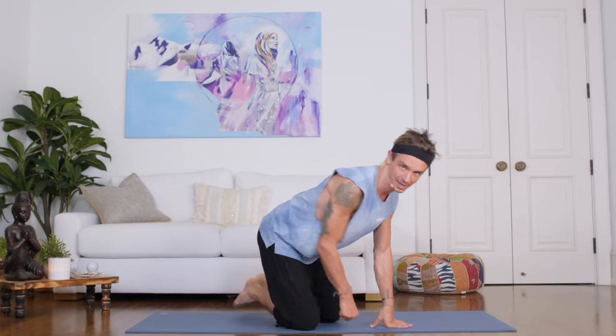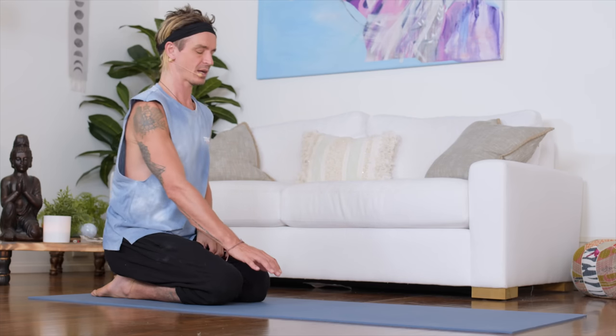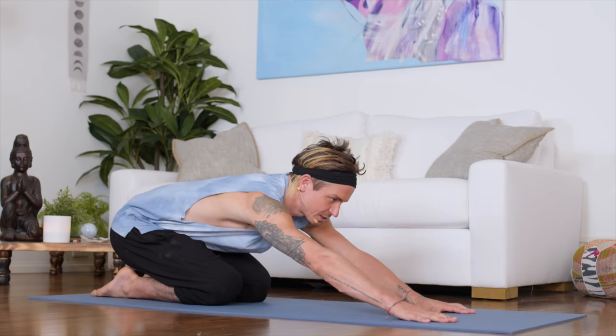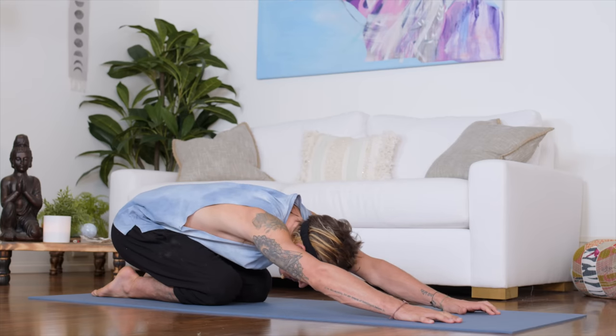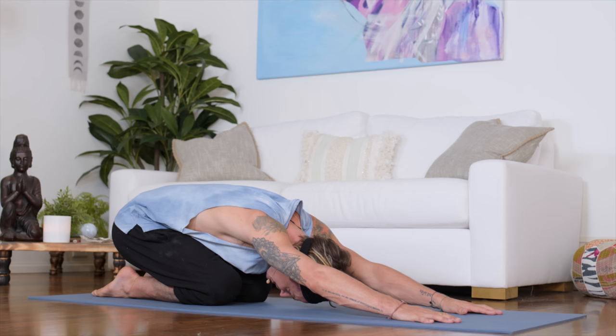All right, friends. Let's begin down at the bottom of our mat in hero pose on our knees and just take one deep, mindful breath in — filling up the entire lungs, bringing our consciousness to our mind-body connection, and inhaling together. Holding the breath just for a moment and slowly exhaling as we start to mindfully walk our hands to the front of our mat, finding child's pose, which to me is the perfect first pose used in my practice every single morning.